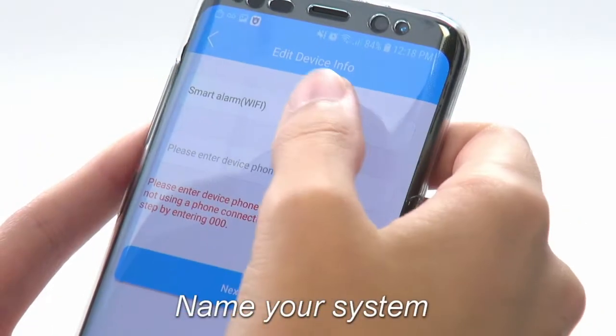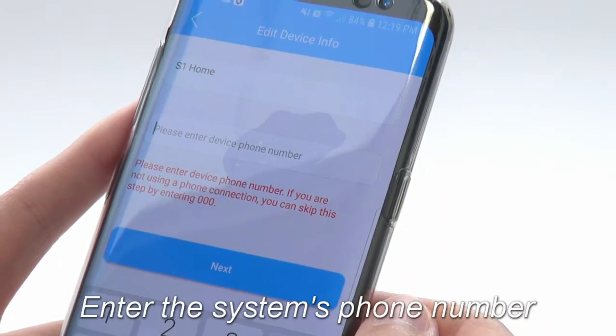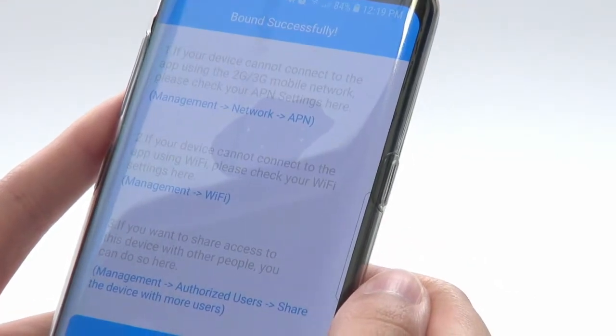Type in a name for your system — this can be anything you like. Next, enter the system's phone number. If the system does not have an active SIM card, simply enter three zeros.